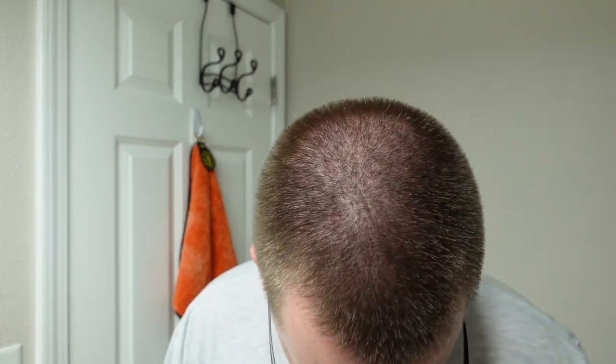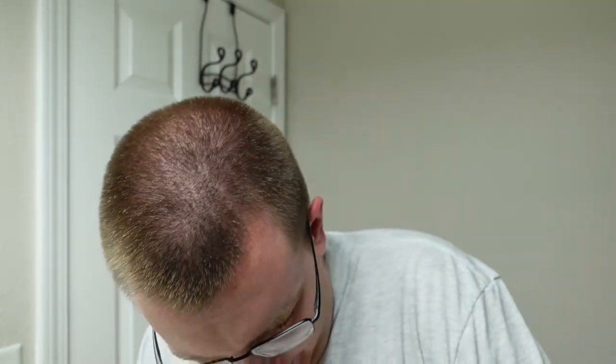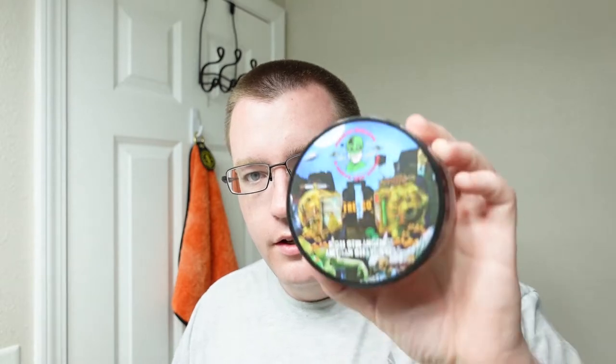Inside the box we have Phoenix Artisan Accoutrements Fresco, and this is the CK-1 formula soap. This is supposed to be inspired by the 1980s and early 90s Old Spice Fresh. I have never smelled that particular scent before, so I am going to approach this with an open mind.